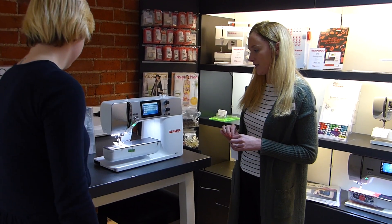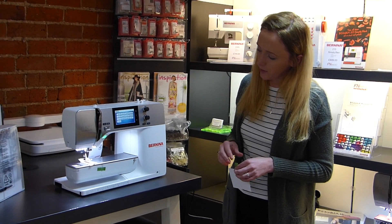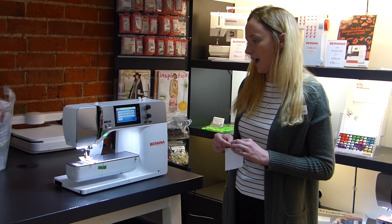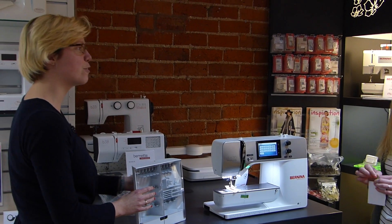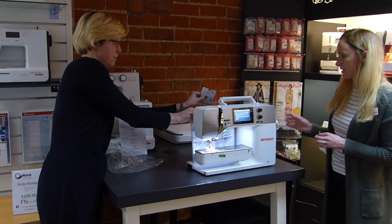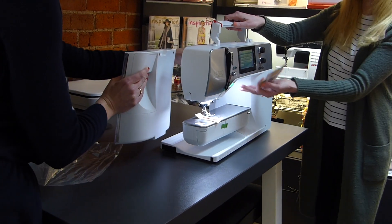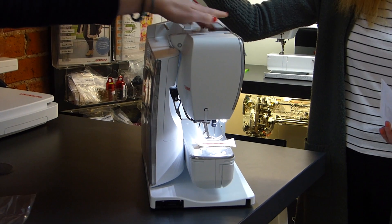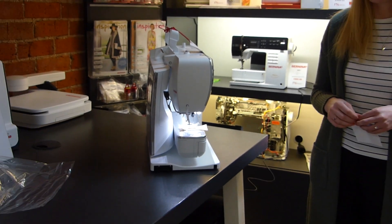Some of the new features on the 570: it has the jumbo bobbins and we have the accessory wardrobe which clips onto the back as well. We've got the 9mm stitch width. The dual feed as well. Let's show you it with the accessory box on because it is really nice the way it clips on - it's magnetic so it just slots on like that. That's nice and tidy, it really does make a difference.